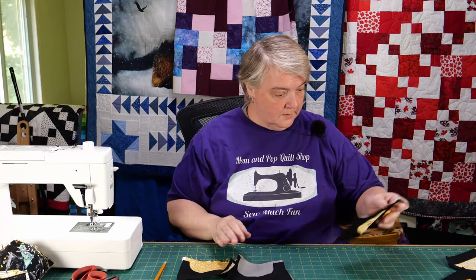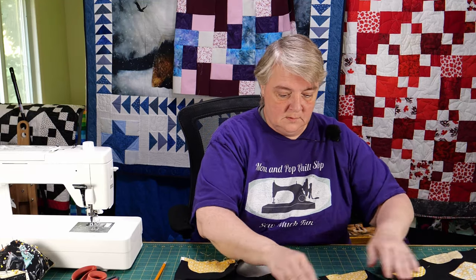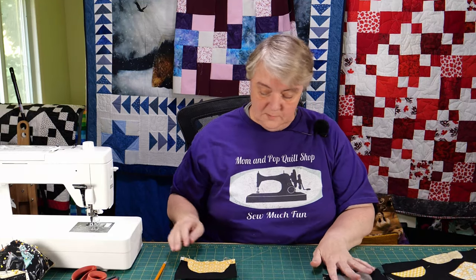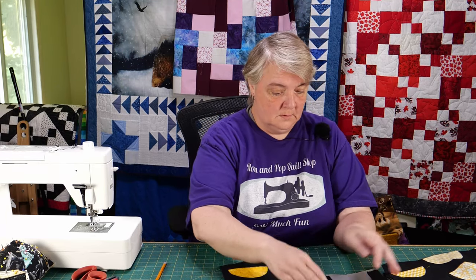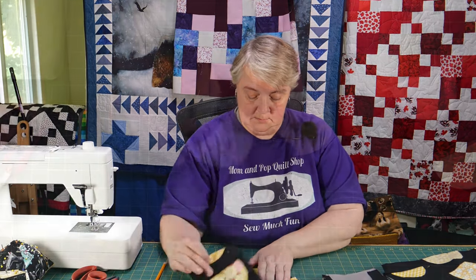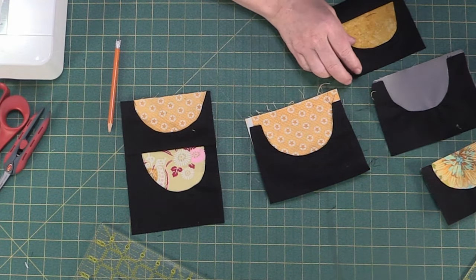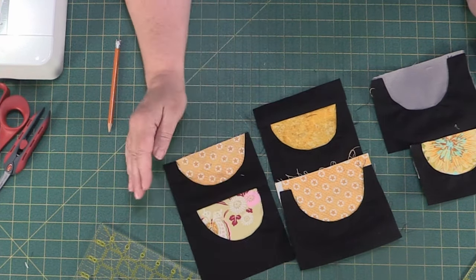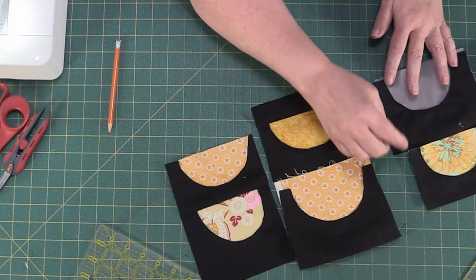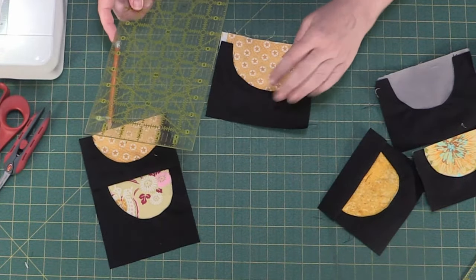One goes with one and one goes with the other. The gray is supposed to be on the bottom — let's do this one on the top. I'm not lost here — I know I set myself up hopefully right. We've got to square them up, that's why. This one here is a tall one, so we kind of want to make sure we're not cutting too much off the top.